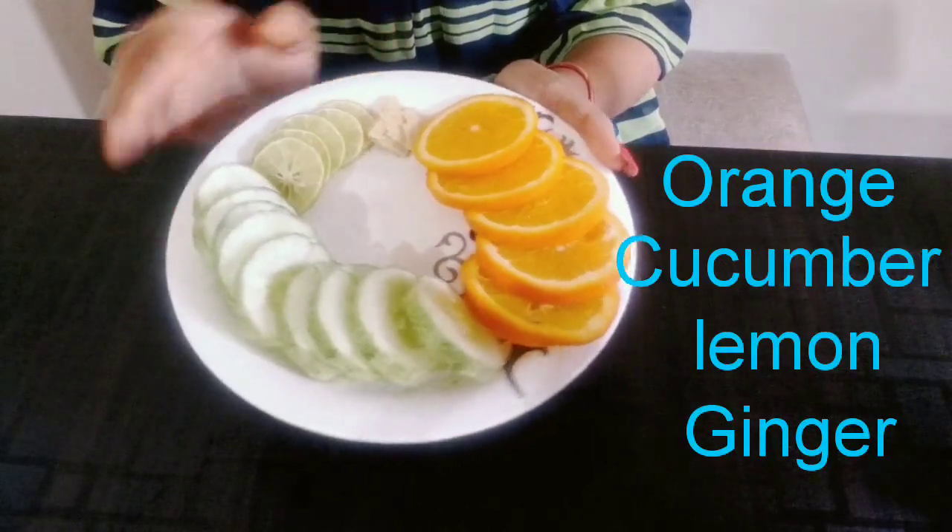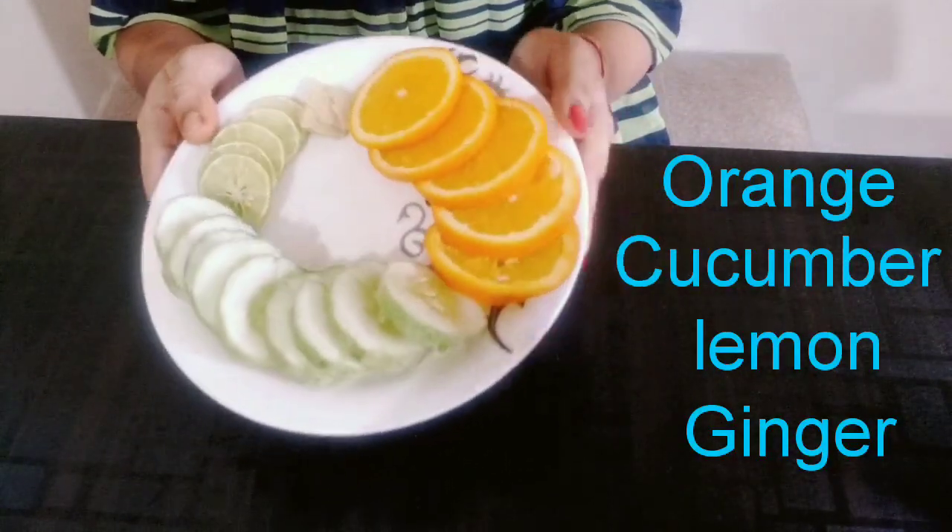I have made half orange slices, half cucumber, and half lemon slices. Now let's prepare all these ingredients.